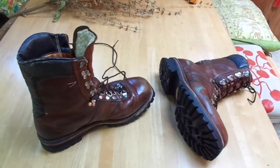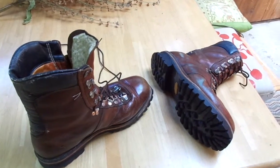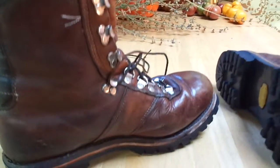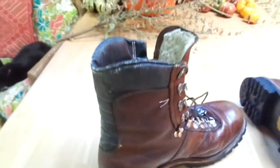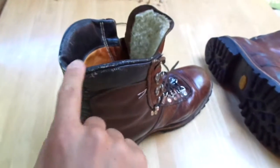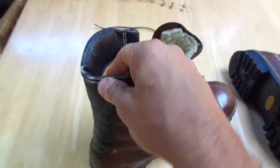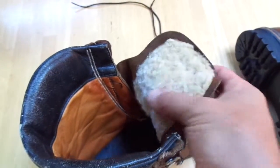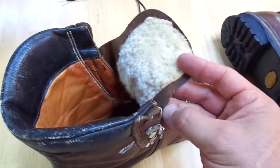Check out these awesome vintage boots — this is why they say they don't make them like they used to. All leather: this is leather, leather, leather. Some sort of genuine fur for insulation, all throughout.